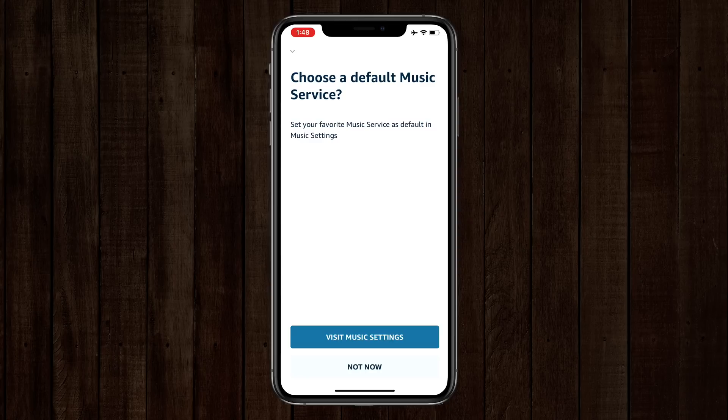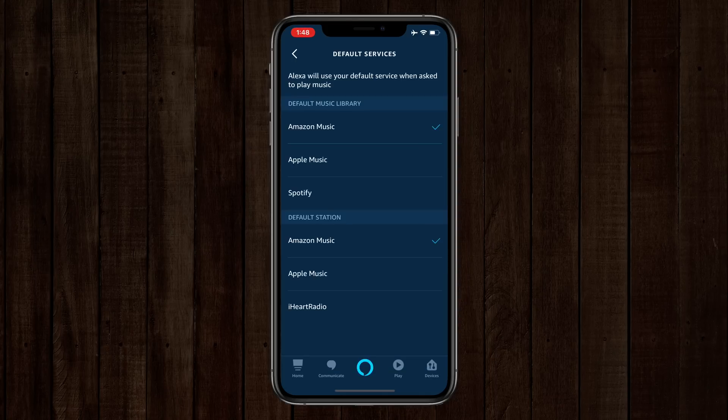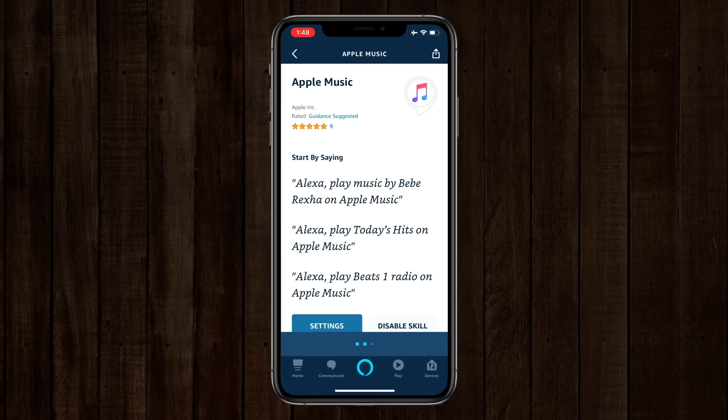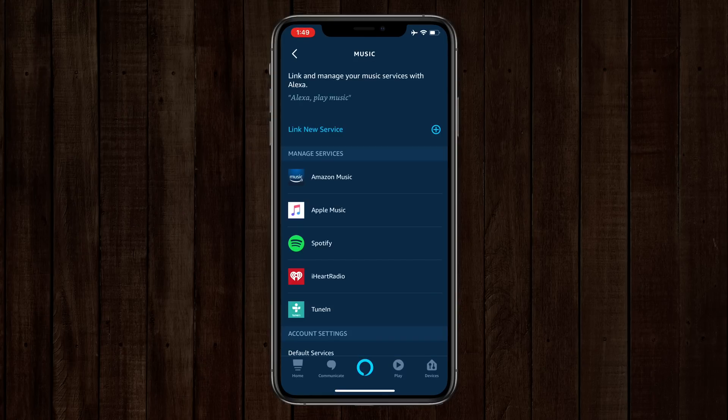Now when you've added that in, it's going to give you the option straight out of the gate — if you would like to choose a default music service, you can say Not Now, or you can visit your music settings. In my music settings, I can choose Apple Music as my default. So if you're a big Apple Music user, as I am, this is a huge deal for you. And we can also use Apple Music as the default station for radio as well.